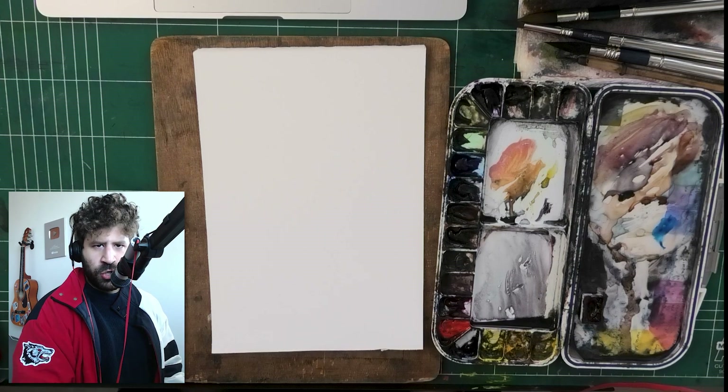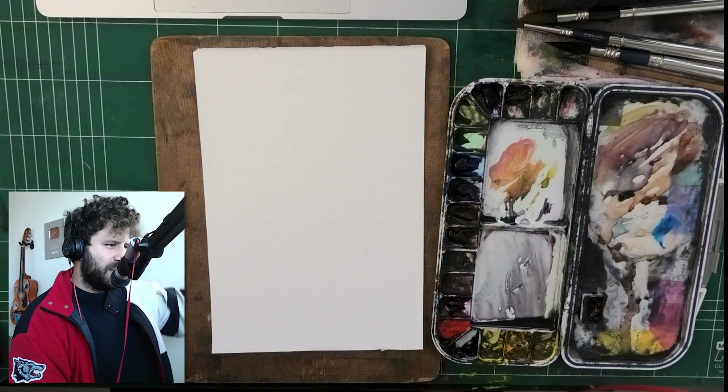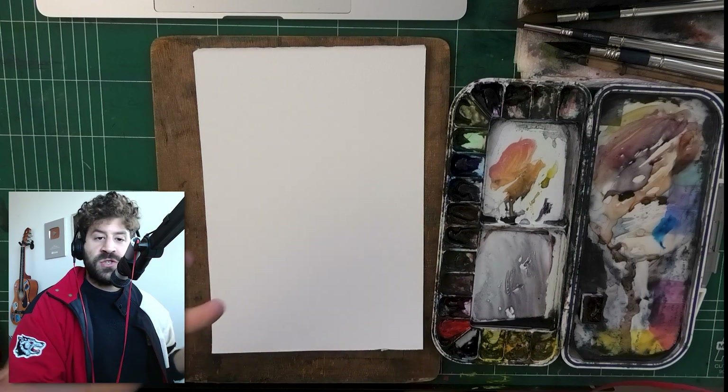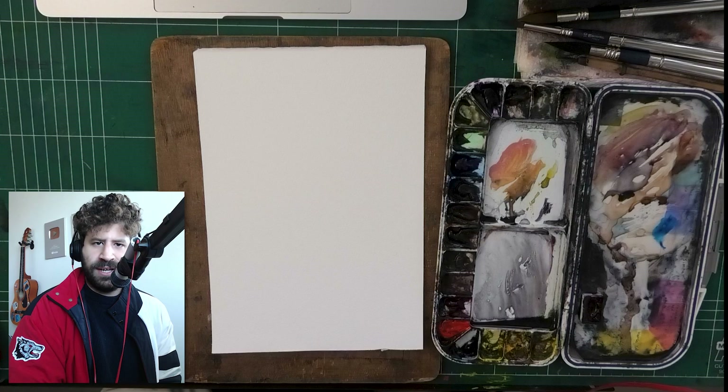I have about nine photos here, and I took the liberty to sample some colors so that you can actually see where the color comes from. This demonstrates something very important: skin color is contextual.